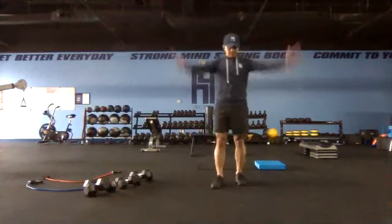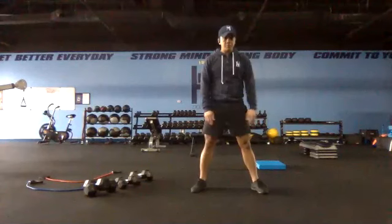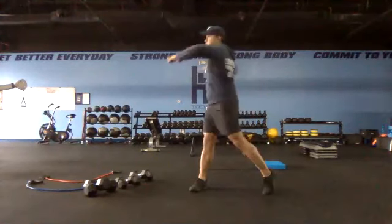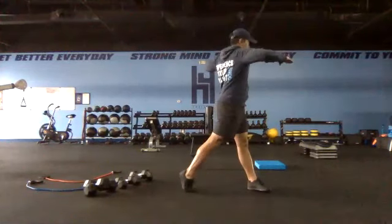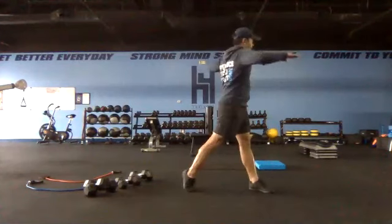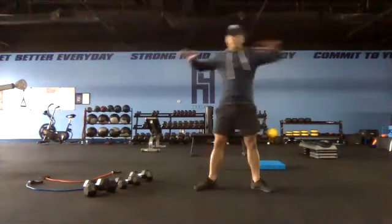Set the feet, hips shoulder-width apart, toes slightly out, arms out like a scarecrow, and then you're going to just rotate the hip — rotate that torso, turning that foot, rotating the whole way. Just warming up the hip flexors and warming up that lower back.